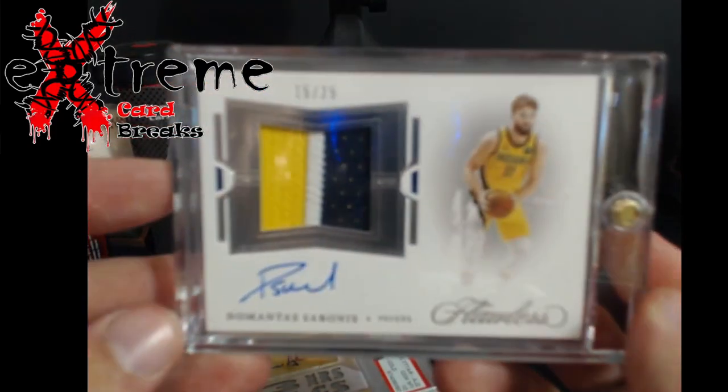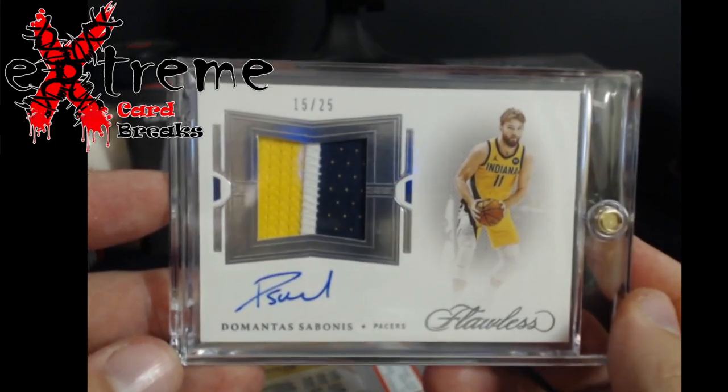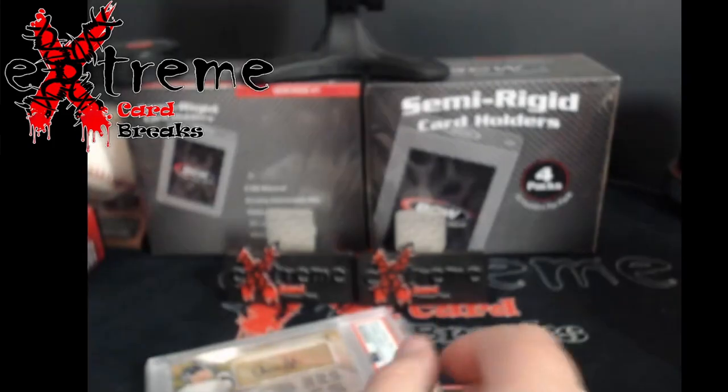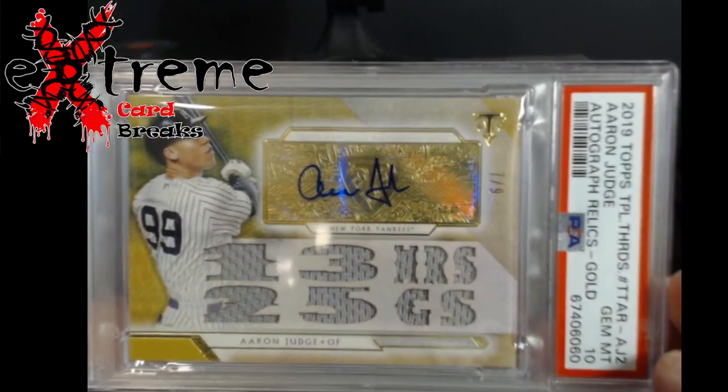This next one came off of Whatnot. Picked it up for about 50% of the price. Being a Pacer card it should do well out where I'm at currently.